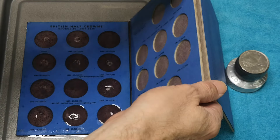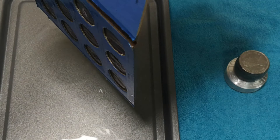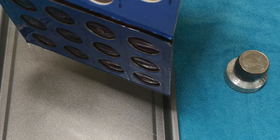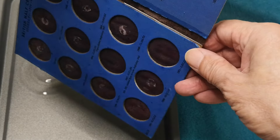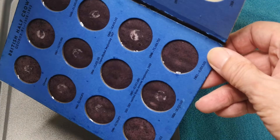I'll pause the video. That's about a minute gone by. I will let that drain, and then what I'm going to do is leave this at room temperature for a few days to completely dry. And then I'll be back.